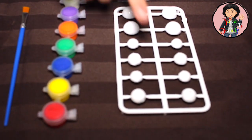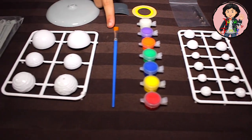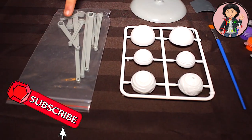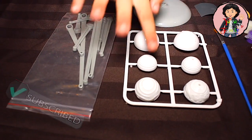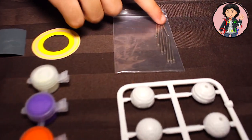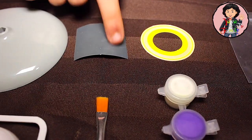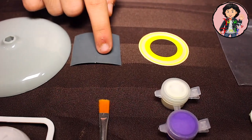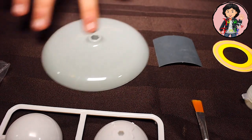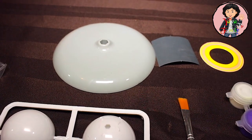Here we have the planet models. Here we have the paint. We have the paint brush. More planet models. We have the ring for the planets. We have the metal stick to put it on. We have Saturn's ring. We have some paper to rub on the planet before we paint. And we have the full type of base that holds up each planet.